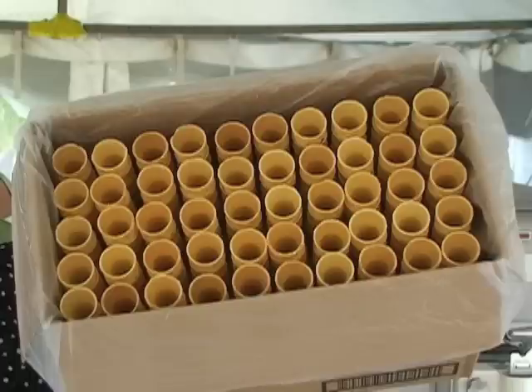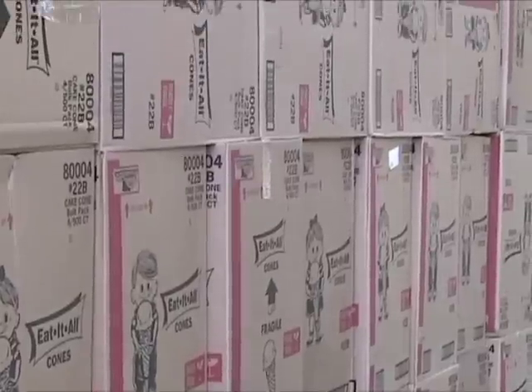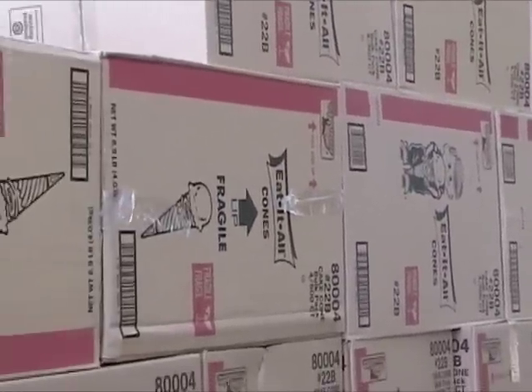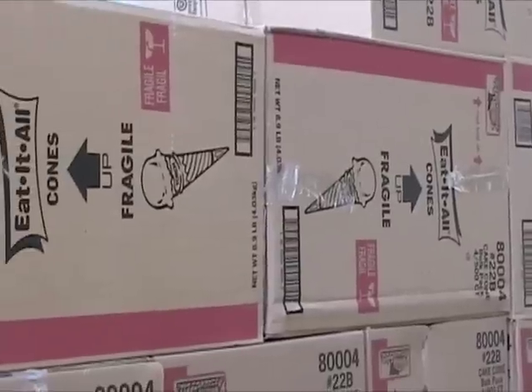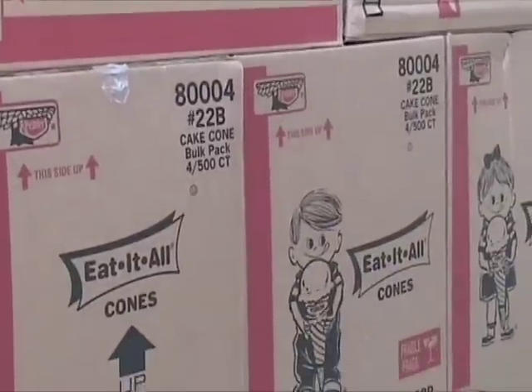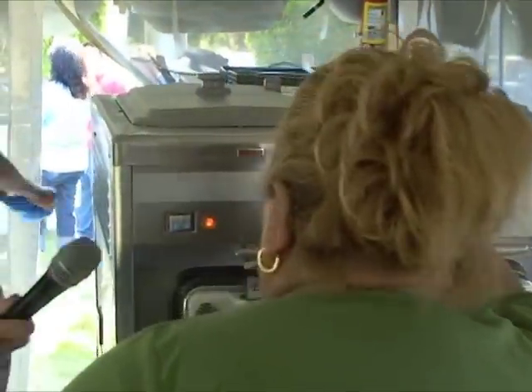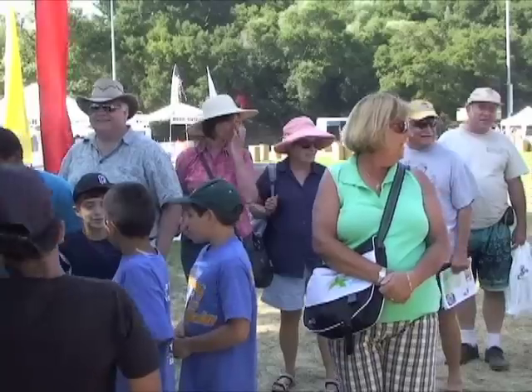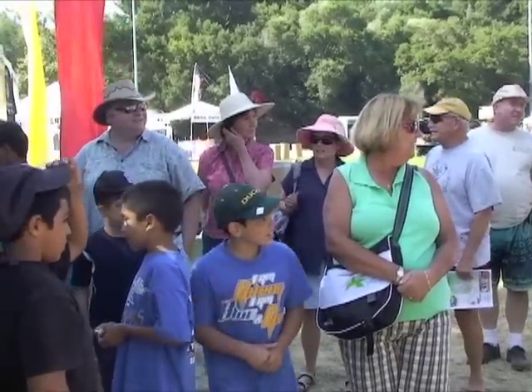We always serve it in cones. We serve it in little cones. Only one time we ran out of cones and we had to serve them in little cups, or people were bringing their cups and we were filling them with the mix. Other than that, it's been cones since the beginning. It'll take about 15 minutes and we will be in business. The line's getting longer and longer.